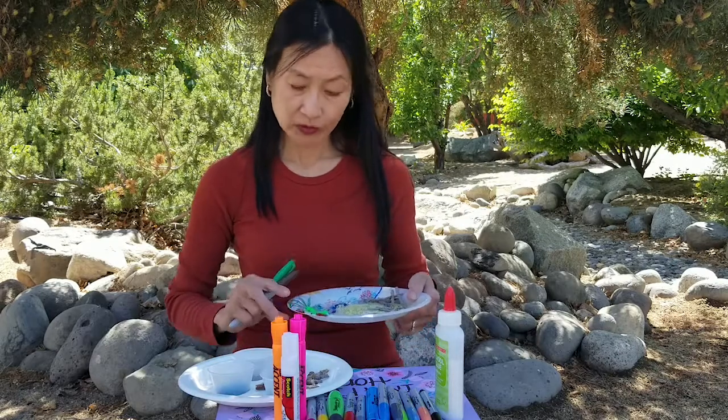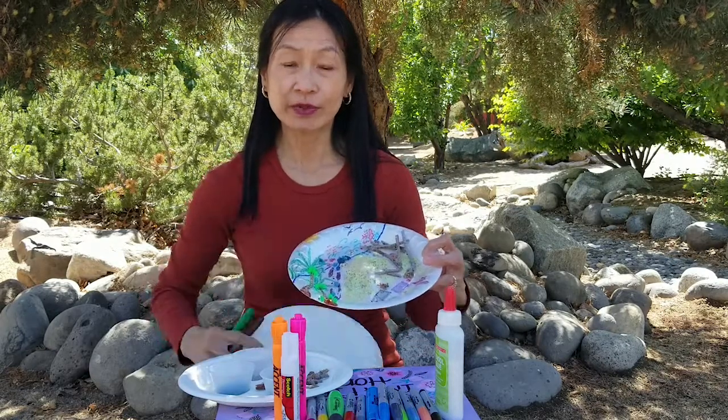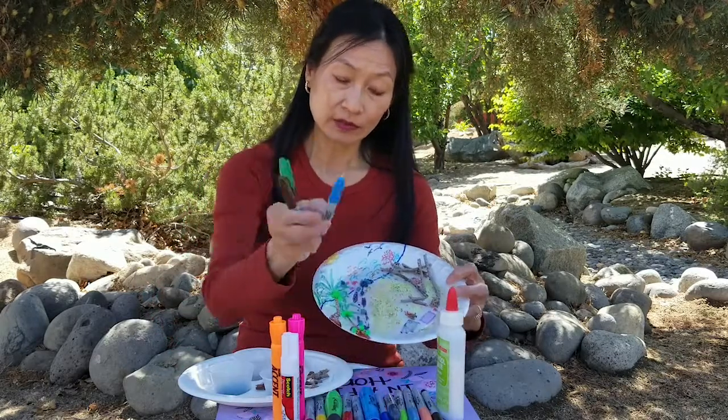First we are going to draw the coconut tree on the paper plate. Then we are going to use a blue permanent marker to delineate the ocean.